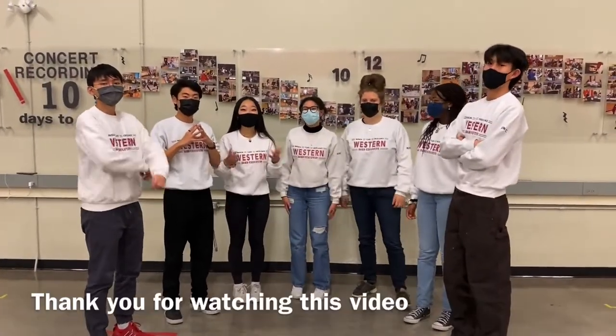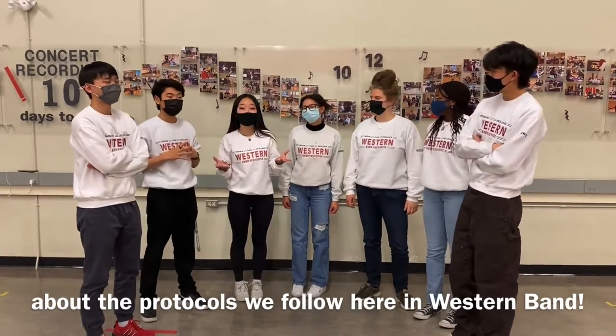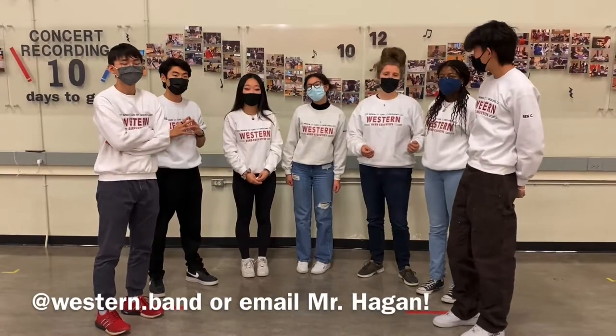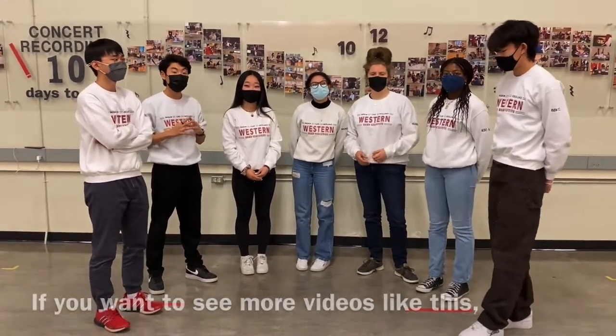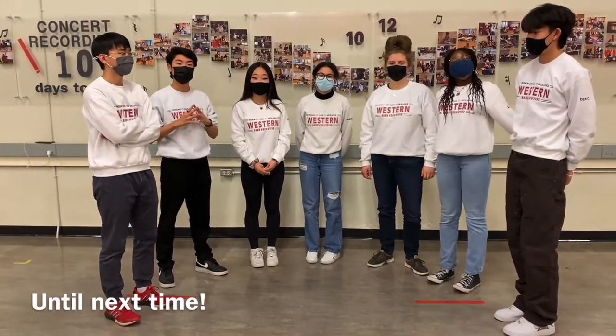That's all from us! Thank you for watching this video. We hope this helped you get a better idea about the protocols we follow here in Western Band. If you have any questions, DM our Instagram account at Western.Band or email Mr. Hagan. If you want to see more videos like this, be sure to check out our YouTube channel at WCHSBand. Until next time!